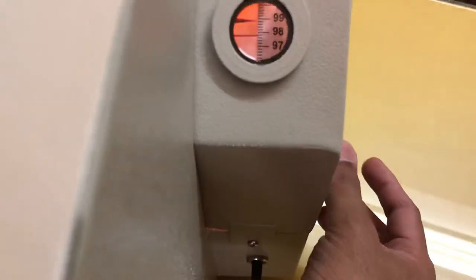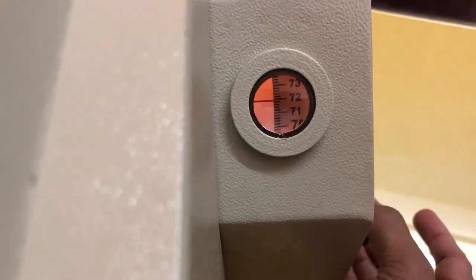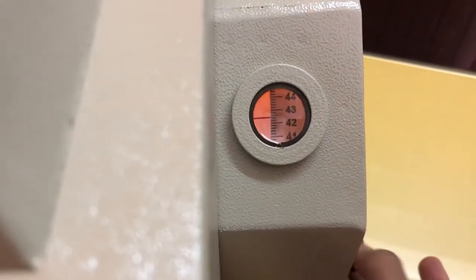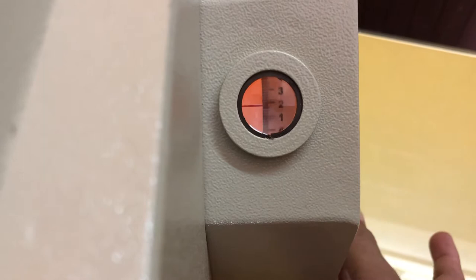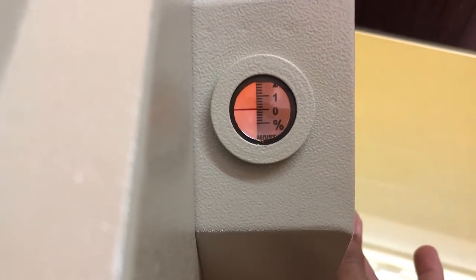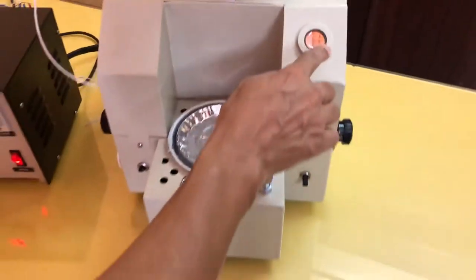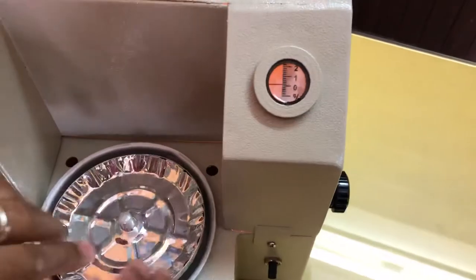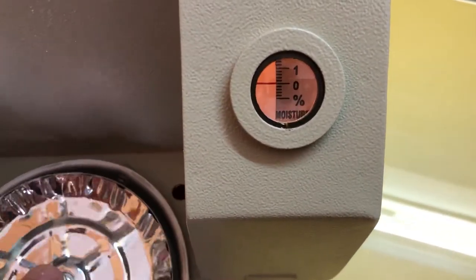In the third step, we will bring zero of the scale in front of the reference mark. In doing so, you will see that the pointer will go up — the pointer is somewhere upside. We will bring zero. One thing you have to take notice: you have to rotate this knob gradually, slowly. Now this is the zero of the scale. The pointer is above the reference mark. When we press this sample pan, you will see that the pointer is coming down.